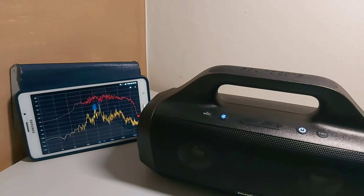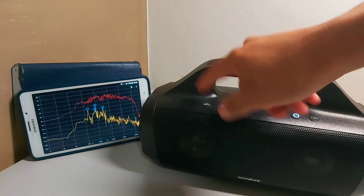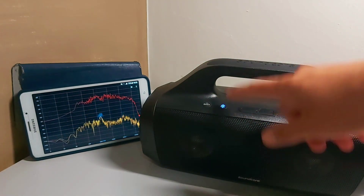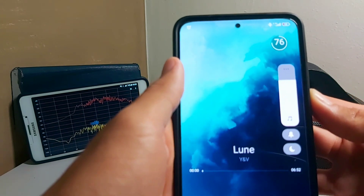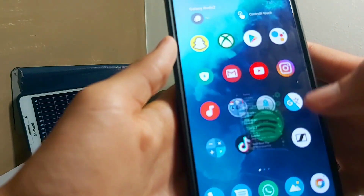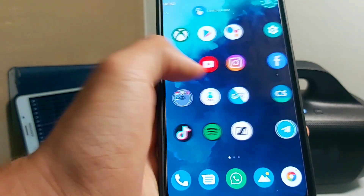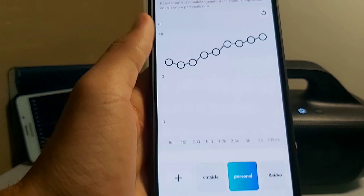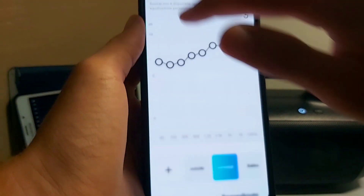We're going to show you guys the different EQ settings on the presets and with the bass up on and off, so you get an idea of how it works. That's going to be at 73 volume using this NCS song on Spotify. So while it's playing, I'm going to go on the Soundcore app and show you guys the different things you can do. And here it goes.